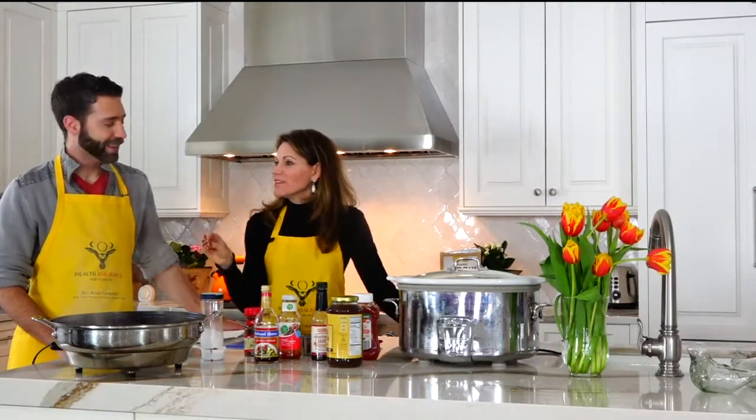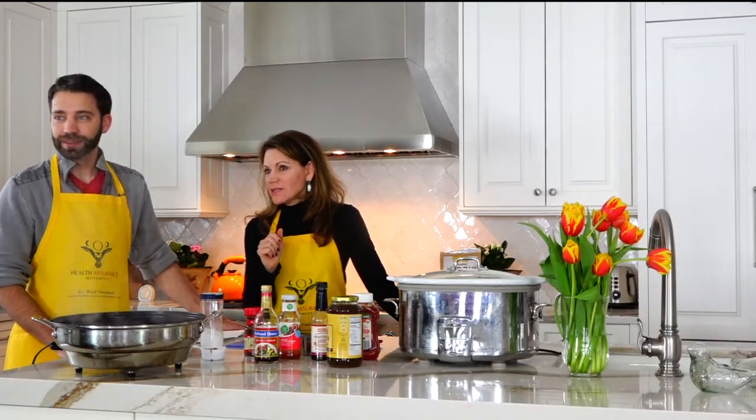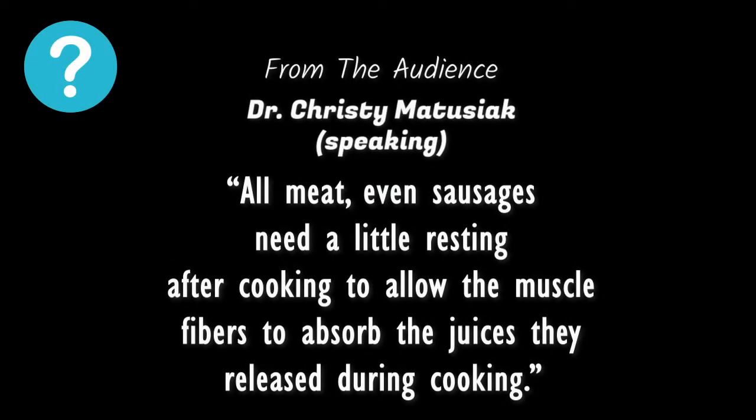While we were cooking this, we did a little Googling. All sausages need a little resting — a lot of muscle fibers can absorb the juices that they lose during cooking, so that's afterwards. Even letting the meat come to room temperature before cooking allows it to cook evenly.